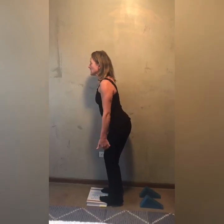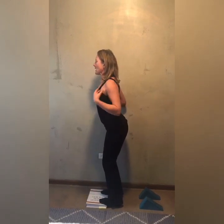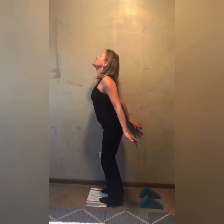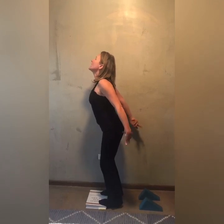So once again: calves are stretched, back leaning forward, shoulders back, arms back, head up to the sky. Do your kegel — squeeze that perineal muscle — and then start flapping your little wings.